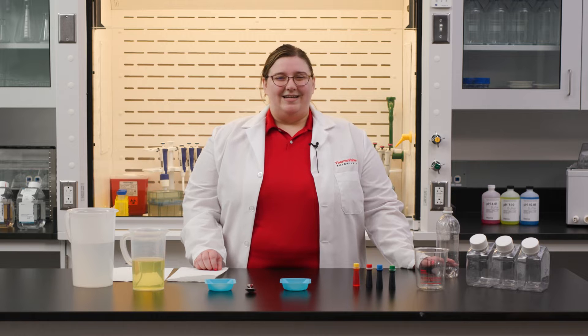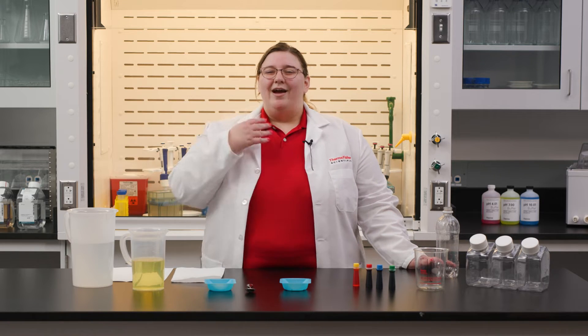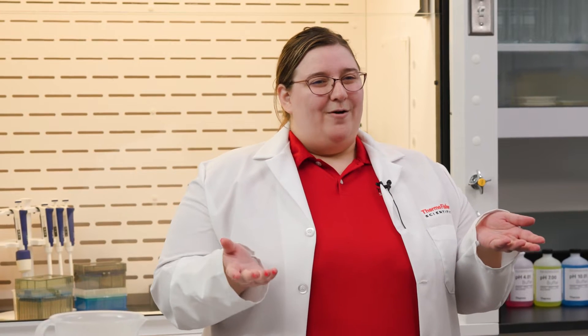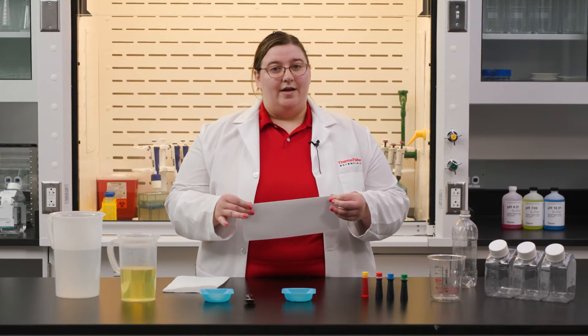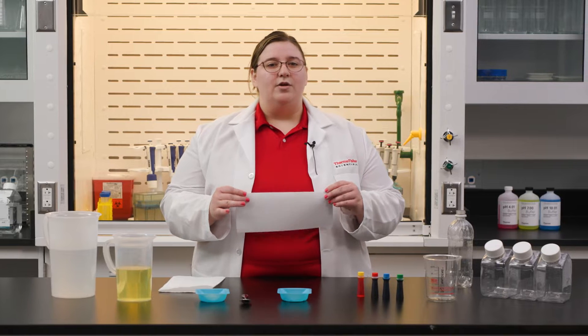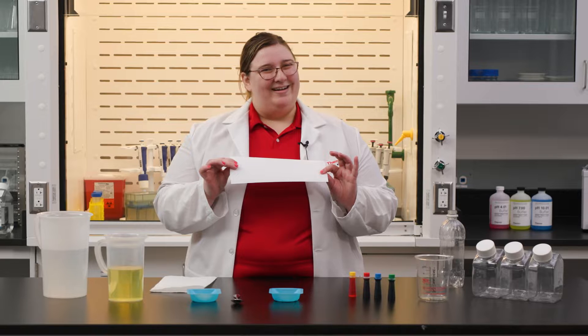Matter is anything that takes up space, like this table or a pizza. Even the air we breathe is made up of matter. Matter has two different kinds of properties: physical and chemical. Physical properties can be observed without changing the makeup of the matter, like folding or tearing this piece of paper. Chemical properties, on the other hand, are qualities that can be observed during a chemical reaction, like burning this piece of paper. In this experiment, you'll get to see both physical and chemical properties at play.